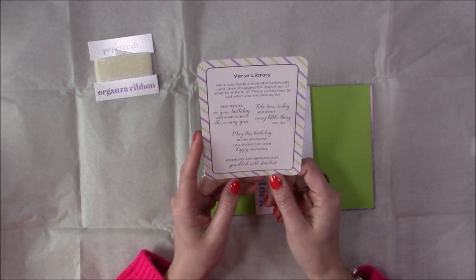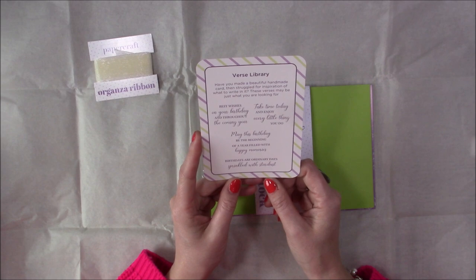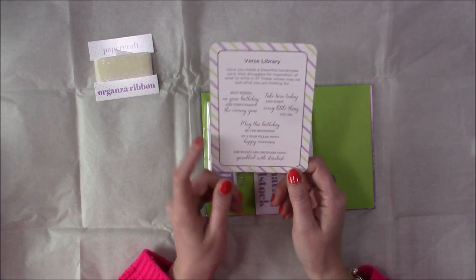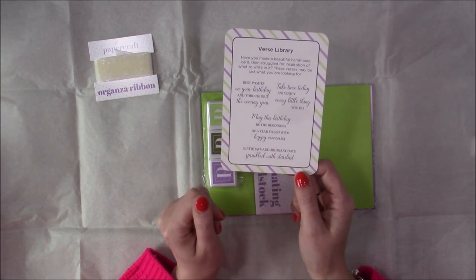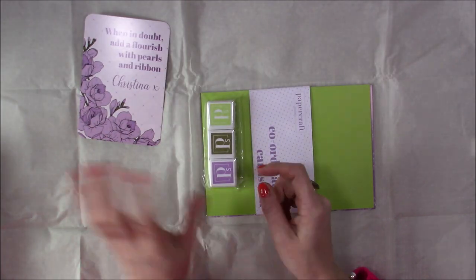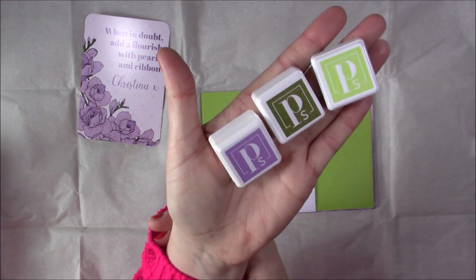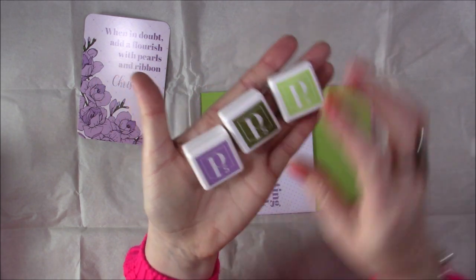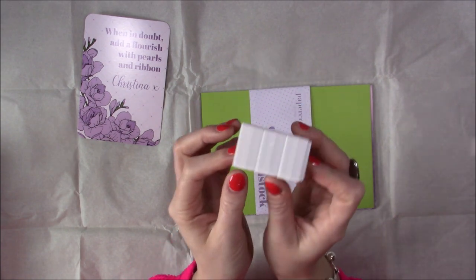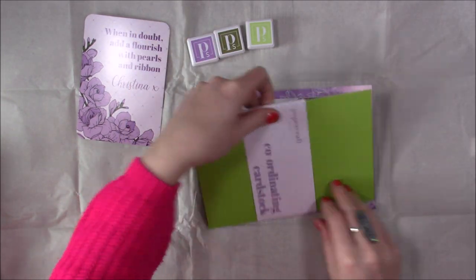So you've got here a verse library — 'have you made a beautiful handmade card but struggled for inspiration of what to write in it? These verses may just be what you're looking for.' That's nice, I've not seen that before. They're actually the right kind of size so you could almost photocopy them and cut them out. Then you've got your three ink cubes here — really nice colours. They're hybrid inks so you can use them with water or without, and they will react and create nice effects.